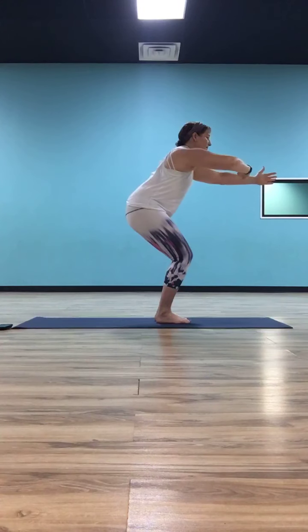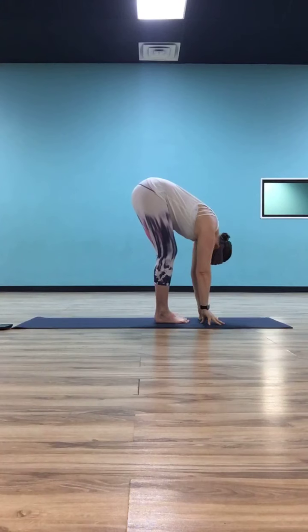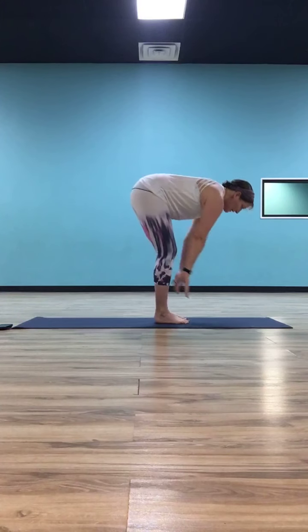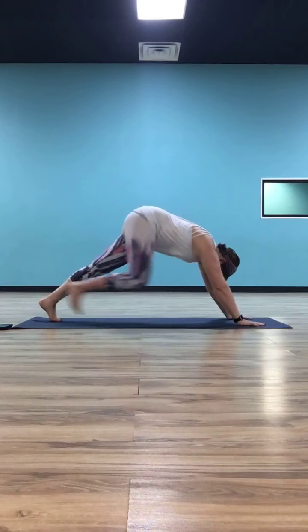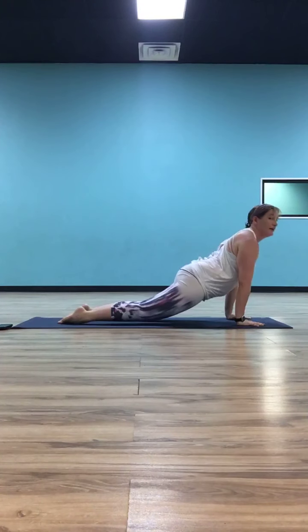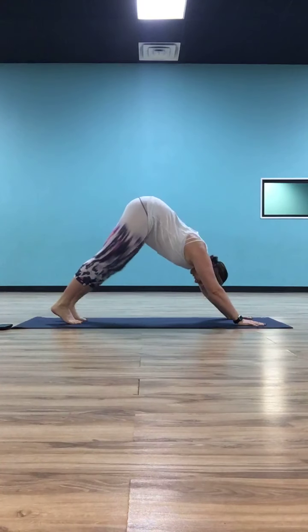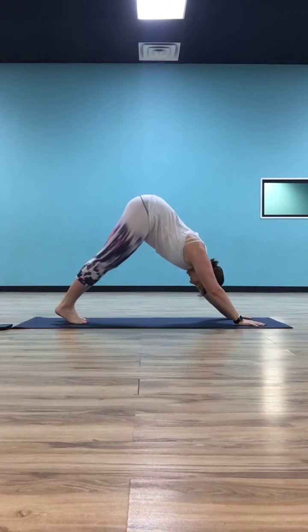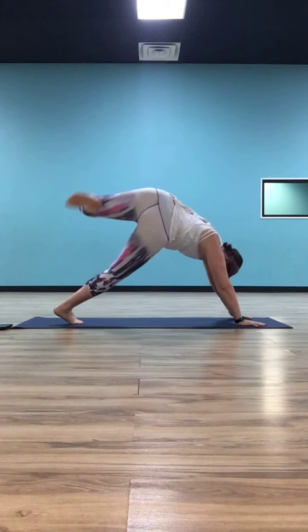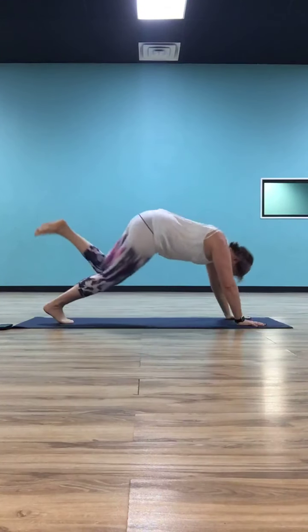Inhale, half lift to monkey. Exhale, fold. Plant your hands, step or float back to plank. Over through your chaturanga. Inhale to cobra or up dog. Exhale shift, down dog. Now that we get back to down dog, we're going to take that right leg up to the sky again. Bend into your knee, open your hip. Maybe you're going to flip, maybe not. Come back around, take that right leg straight up to the sky, and then step it all the way through to your runner's lunge.